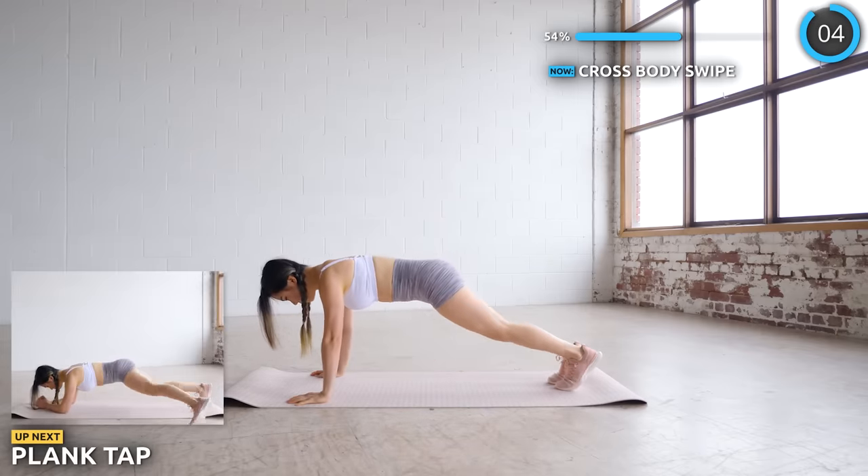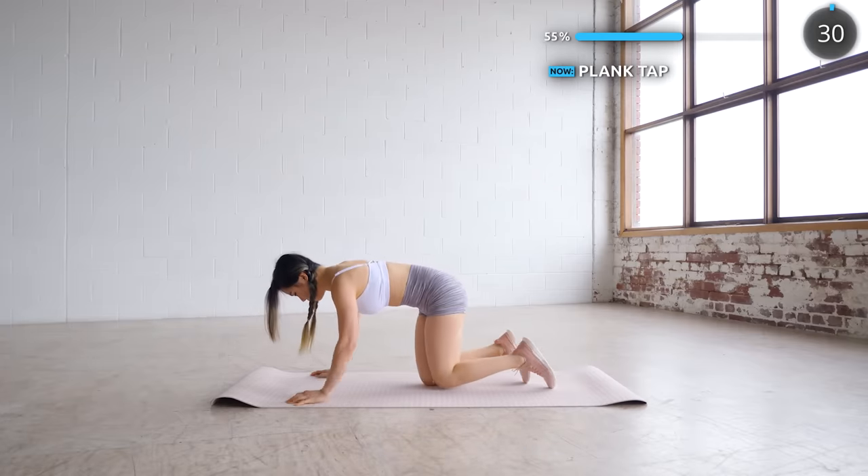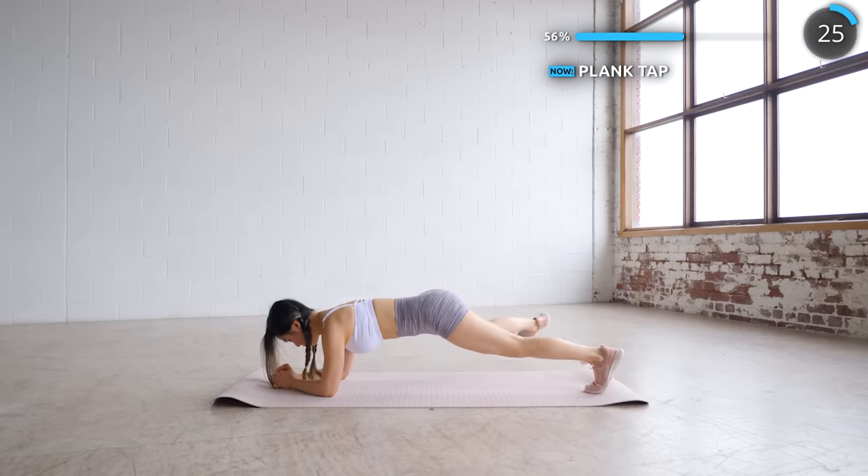No rest here — get into a low plank and we're doing some taps to the side. If you're feeling tired and need a little break, you can just do a plank hold. Or if you're feeling strong, then do plank jacks instead.